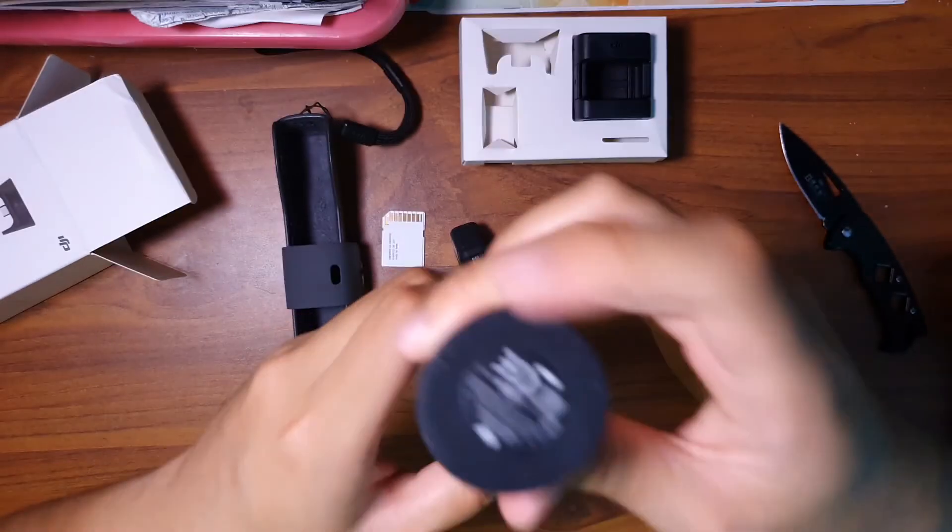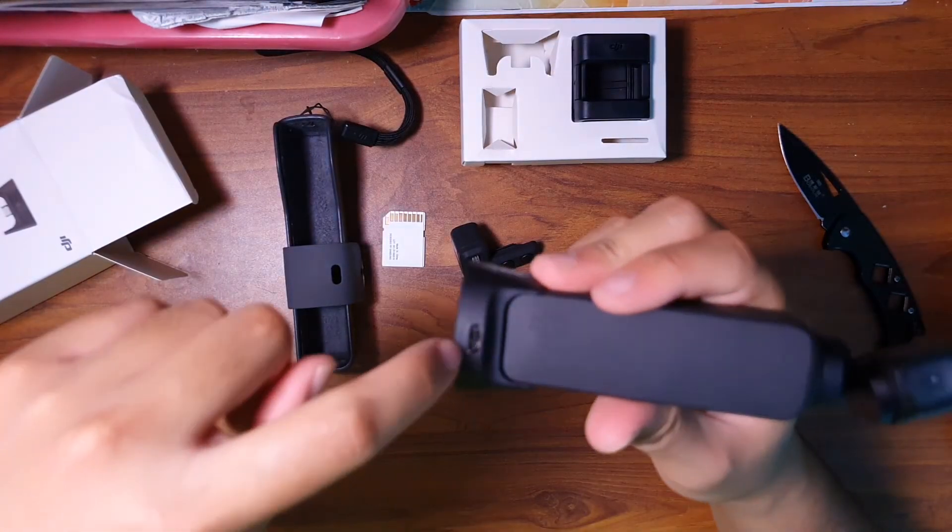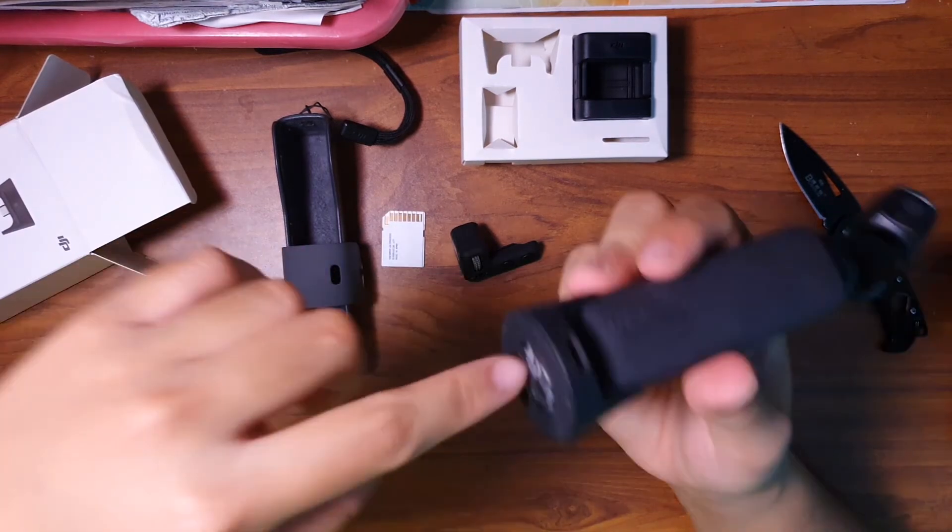The good thing about this wireless module is it acts as a stand, and I can still charge it via the USB-C behind here.